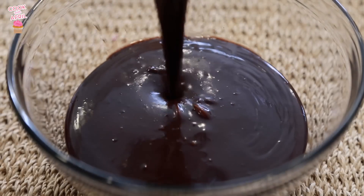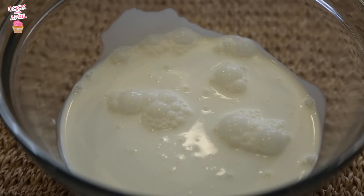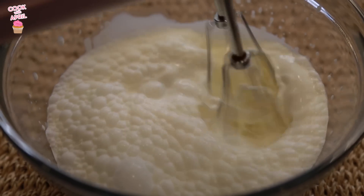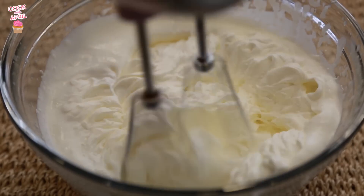So you're gonna go ahead and cool that in a bowl, and then in another bowl you're going to make whipped cream — it's also gonna be part of the chocolate mousse. You're gonna mix heavy cream and granulated white sugar and whisk until it's a nice, firm consistency. That is whipped cream.